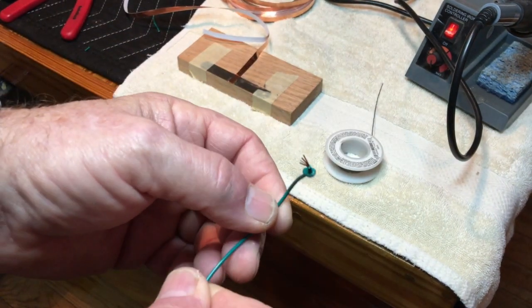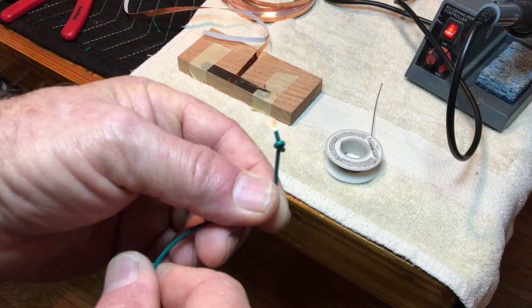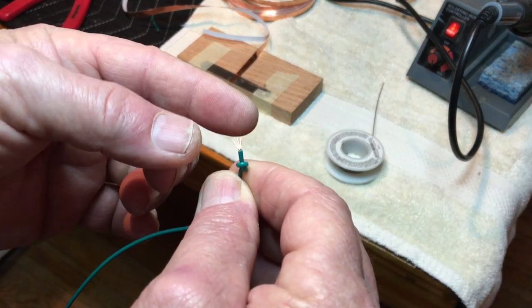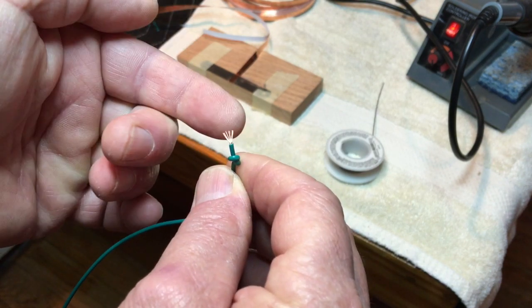I'm going to solder this wire to the copper foil charge ring, so I've stripped the insulation off the edge of the wire and I've splayed the wire strands out a little bit to make a really flat connection.